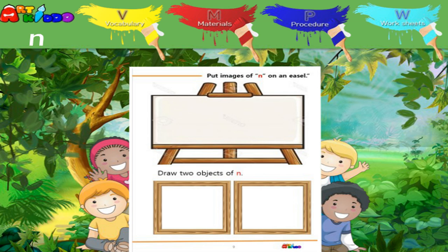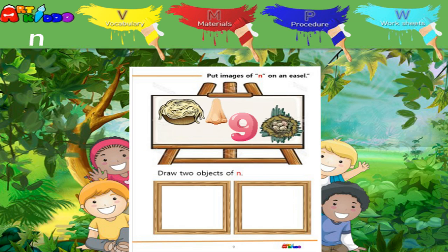Look at the easel. Glue the images on the easel. Draw noodles and mountains on the frames. You did a good job.